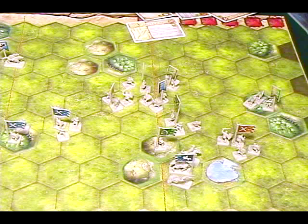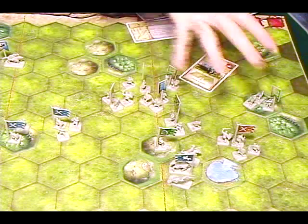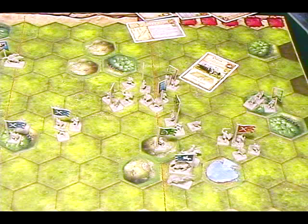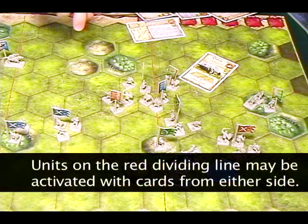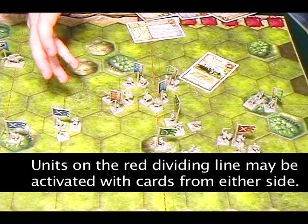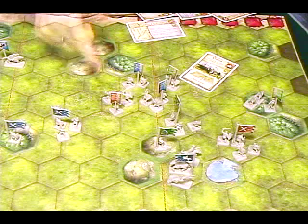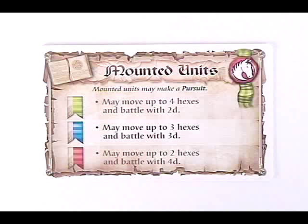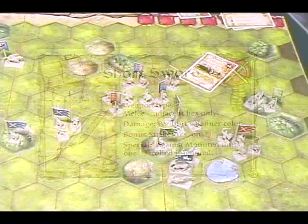Let's say I choose to play 'Patrol — move two units in the center.' Notice how the board is split by red lines into left, center, and right. So I pick two units in the center to activate. I activate these red sword guys and these blue sword guys. First I move all activated units, then attack with all activated units. Movement speed is determined by the color of the flag. I have a foot units card telling me how far each color moves, and a mounted units card for horseback troops.